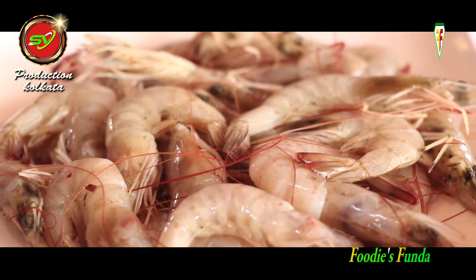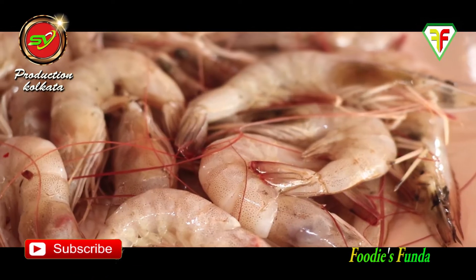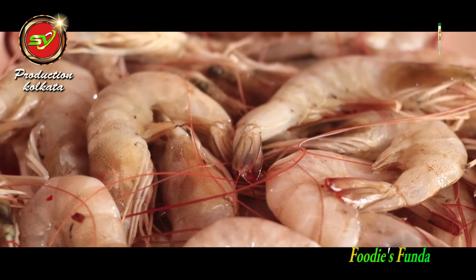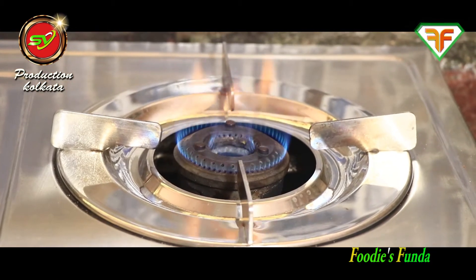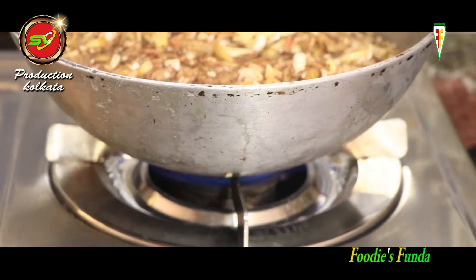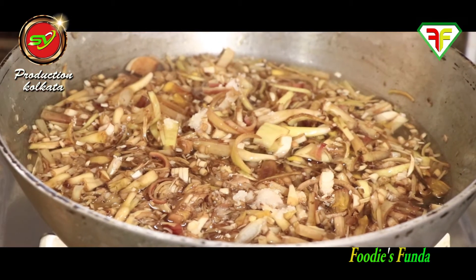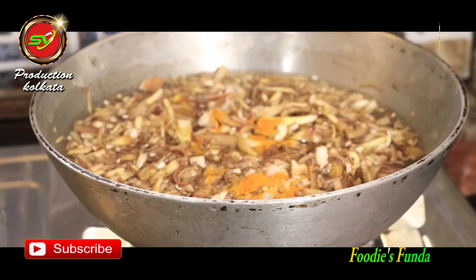I have brought 250 grams of shrimp. Now I have covered the banana flower and am boiling it — I added a little salt and turmeric and covered it to steam for five to seven minutes.